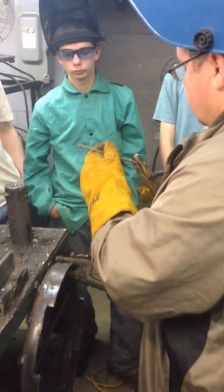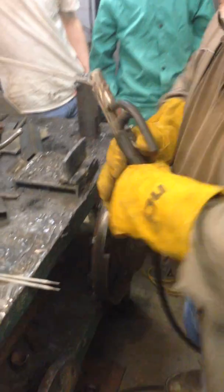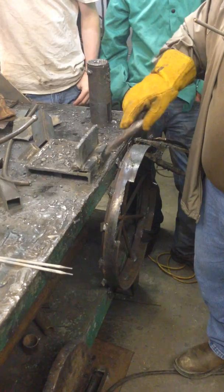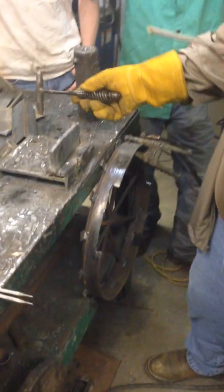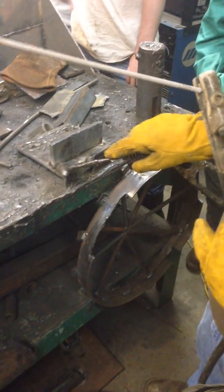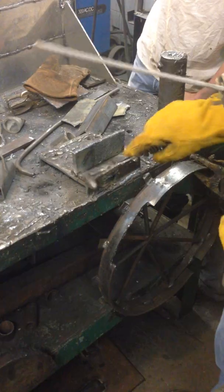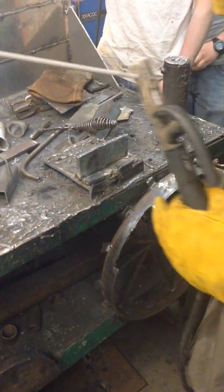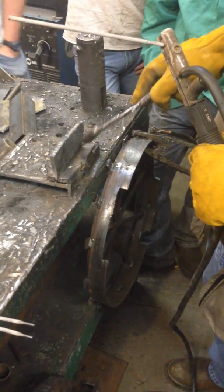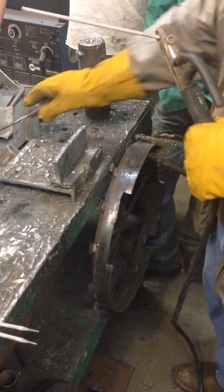Now we're ready to weld our bead. Let's make sure we've got our slag chipped. Make sure where you start, you've got it chipped off and cleaned off. You see the mill scale — that grain material there needs to be cleaned off where you're going to go through the weld zone. I'd like for everybody to watch this and see how I lay this bead in there, so then you'll know when you go start welding. This is the angle I need to be at, this is how I need to hold the rod, and this is how fast I need to go. That's why I wanted to give you this demonstration.